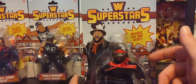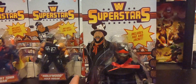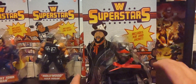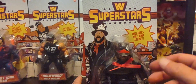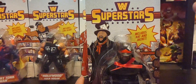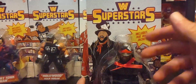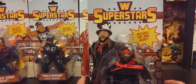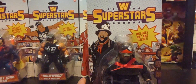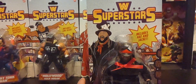I remember him from the Nexus group with Wade Barrett — he had a very different look back then, much shorter hair. After he got injured and came back with longer hair, he had that different persona with the Wyatt Family — the lantern, the fireflies. When I first saw him, I didn't even recognize him. He did a great job changing his whole look and feel every time, and it worked.